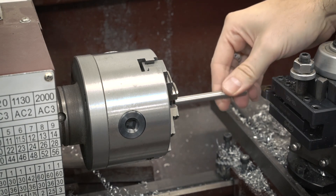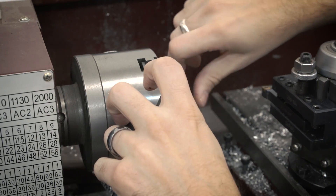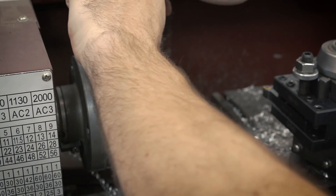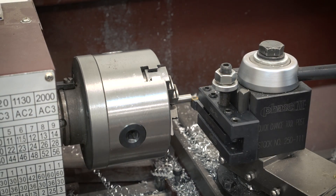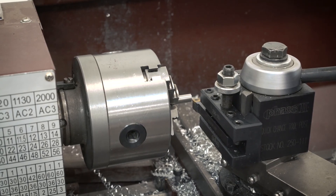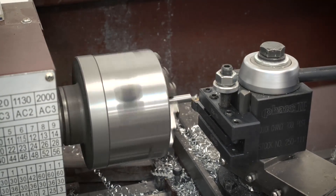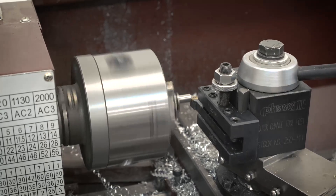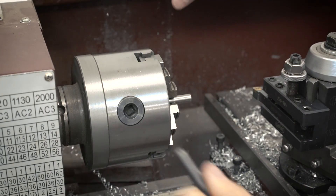Now that I've got the shaft cut to rough size, I'm just going to mount it into the lathe and then face off the end and clean that up a little bit. There it is, all nice and clean.